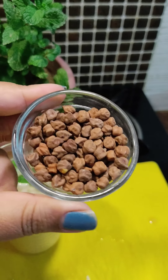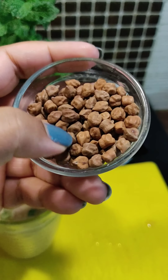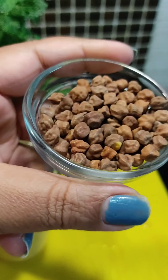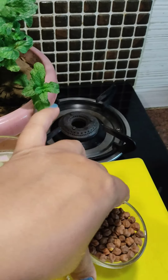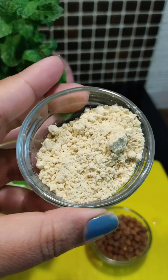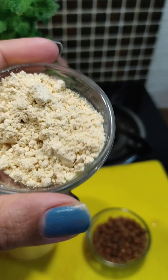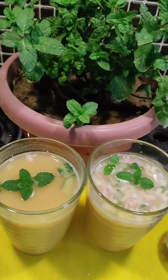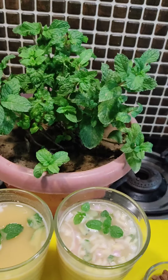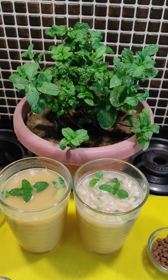Hey guys, do you want to know how I keep summer at bay? I consume something very magical out of black chanas. I'm very sure you've all heard about a magical flour — that's Sattu, which is very popular in Bihar. It's a famous fast food, I would say. I prepare some Sattu drinks out of this with my freshly grown mint leaves just to add in the flavors. Come, I'll take you all over!